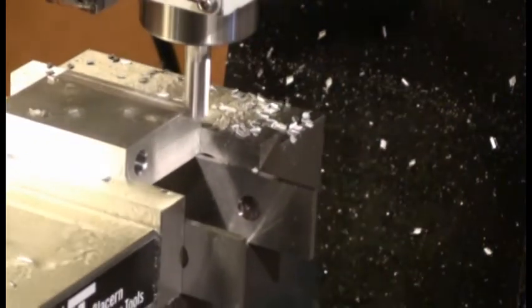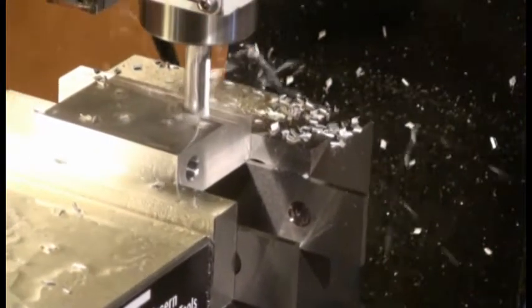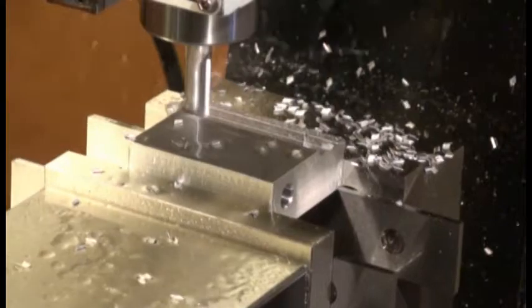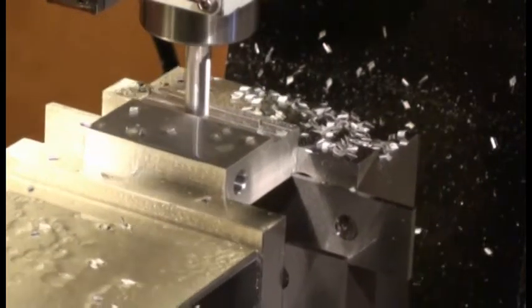The end mill I'm using here is a three-eighths inch end mill, running as fast as the mill will run — about 3,000 to 3,100 RPM — with a tenth of an inch depth of cut, about 25 inches a minute feed rate, and a width of cut of about a quarter inch. It's working pretty well.